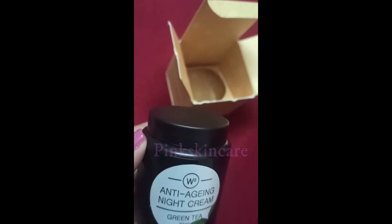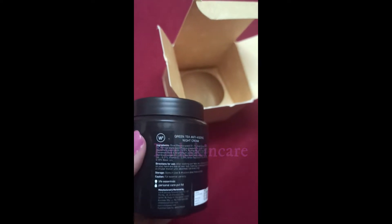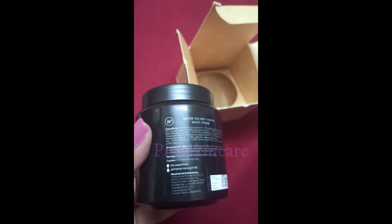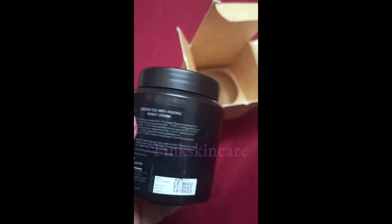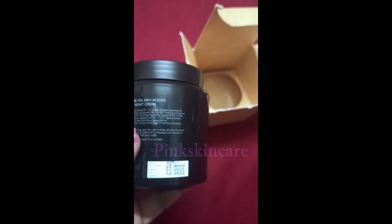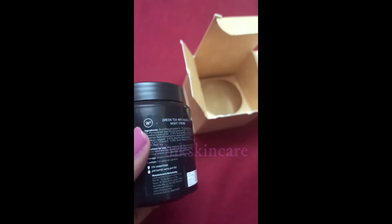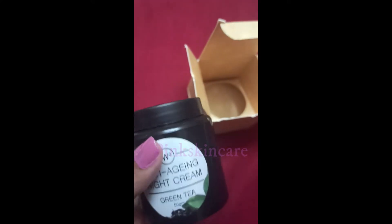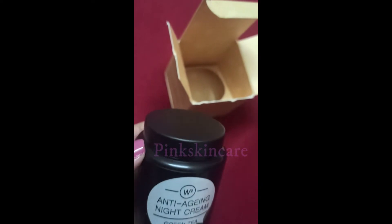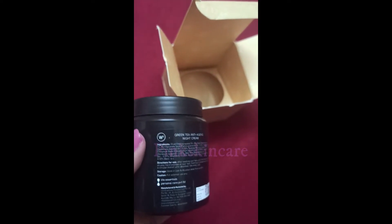Let's see how the ingredients are. The main ingredient is green tea extract 0.50%, olive oil 2%, argan oil 2%, pomegranate seed oil 10%, evening primrose oil 10%, cinnamon oil 5%, aloe vera gel 1%, vitamin E 20%, and barley extract 5%. This product is ₹604.